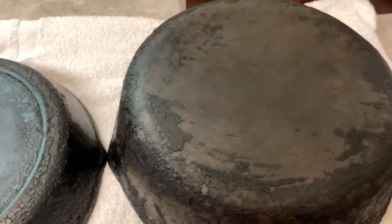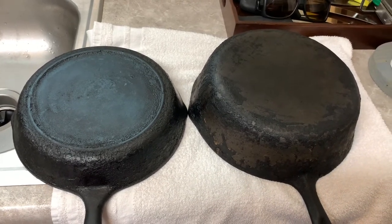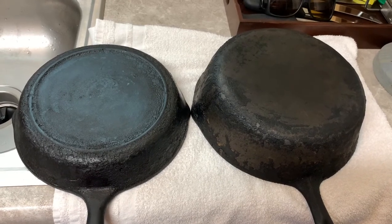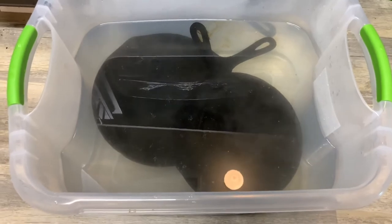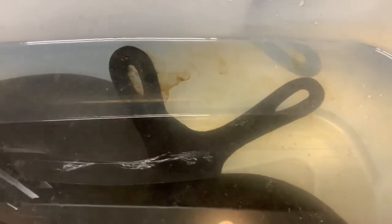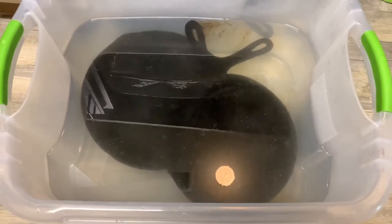These are the skillets - one was a number seven three-notch Lodge and the other was a BSR chicken fryer. You can see they've got a lot of old crud that's just baked on them and it needs to come off. I can get them looking good and seasoned again. I'm easing them down in the lye tank - you can see the water is steaming, it's hot, and it's already taking off some of that baked-on seasoning.